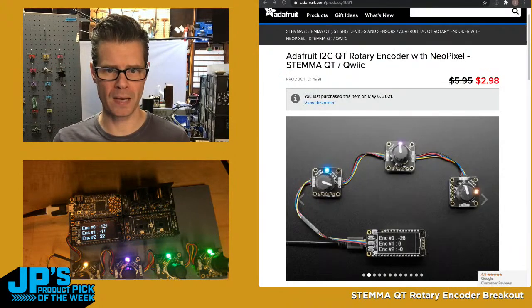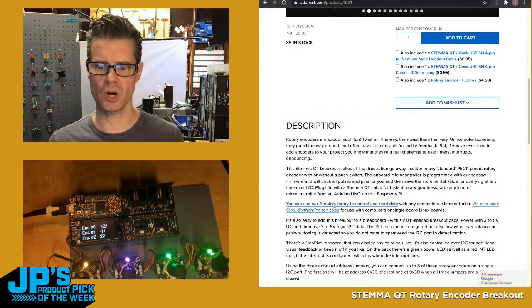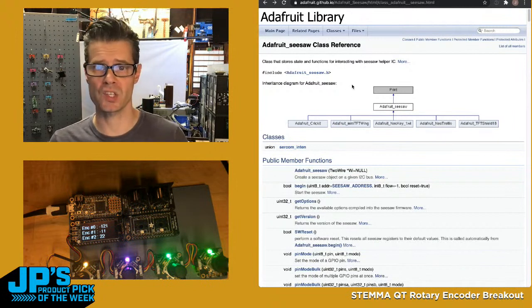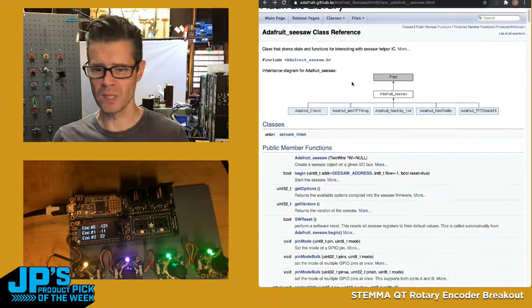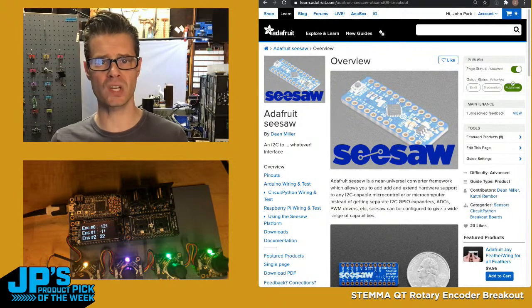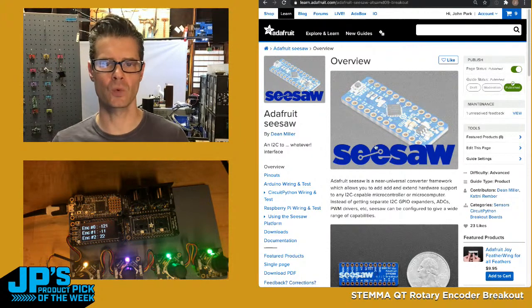The main loop checks encoders and calls Get Encoder Position — that returns the values you see scrolling on the display as I turn the knob. Looking at the product page, there's a link to the Arduino library, which is actually a subsection of the Seesaw library. Other products using Seesaw include the NeoTrellis, the Cricket, and the Mini TFT Wing — all using the same Seesaw protocol, just different sections. In the library reference you'll find Get Encoder Position, Get Encoder Delta, enable/disable encoder interrupt, and Set Encoder Position to zero things out. There's also a nice Seesaw guide to brush up on the general concept.